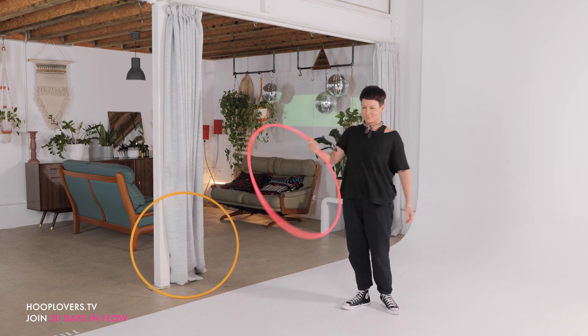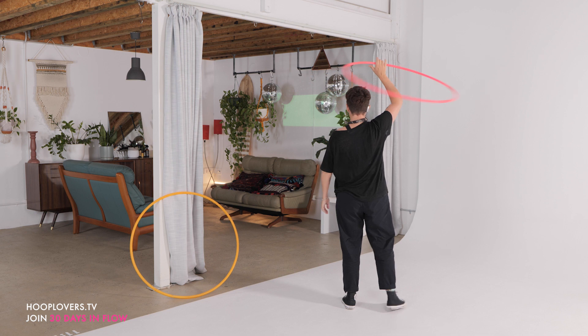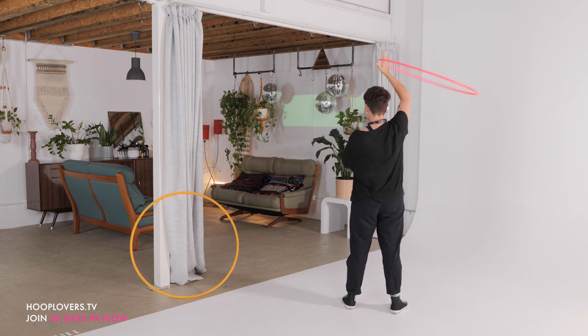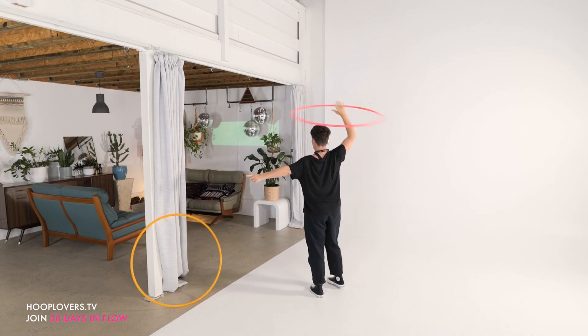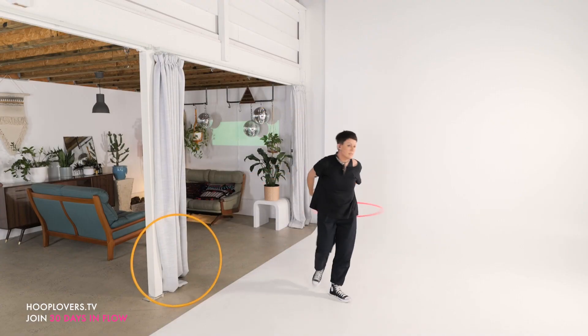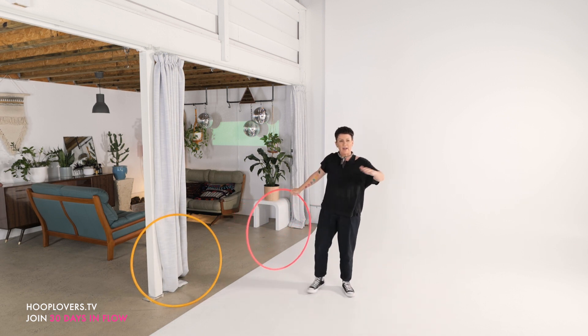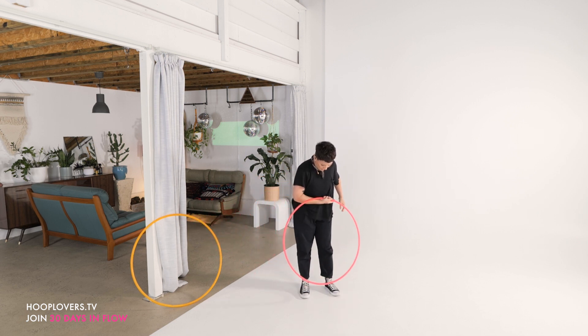Spin and move, and continue to pass at the back. Now I can fold — your variation any way that you like. For me, I'm going to trace and go with the hoop's flow. For me, that's to the left: right hand passes to left hand, passes behind the back. And now my hoop is kind of out, just flailing around, having a great time.